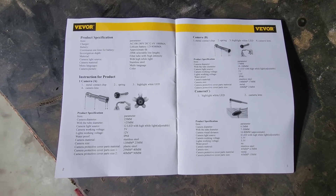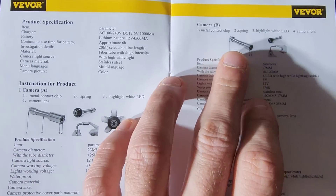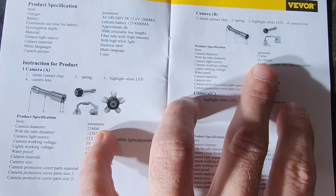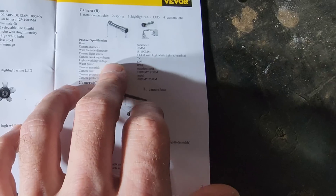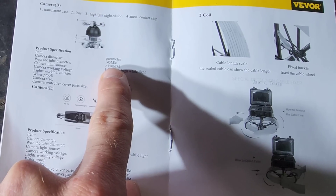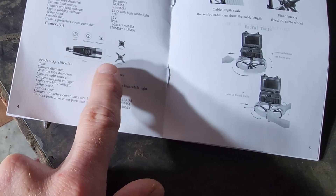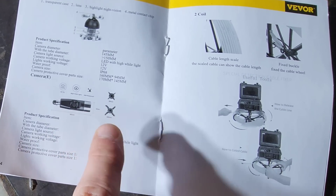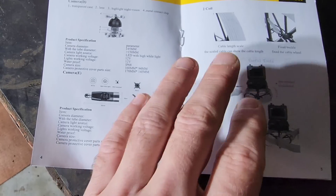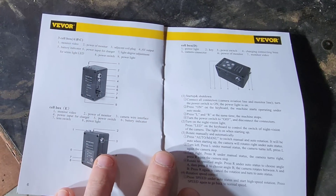Looking inside the instruction booklet, camera A is what comes with this system. They offer multiple different types of cameras. This camera here seems to be a little smaller in diameter at 17 millimeters, while this one is 23 to 25 millimeters. Flipping the page, there's another camera selection that appears to be a side view at 150 millimeters in diameter, and another side view or down view at 42 millimeters. All camera selections come with LEDs and are all 12 volt. You can order these separately from the site based on your specifications.